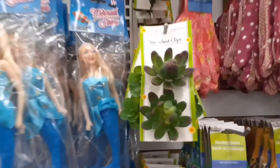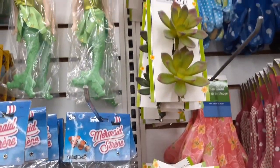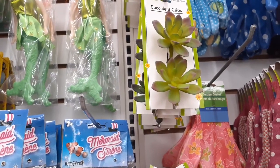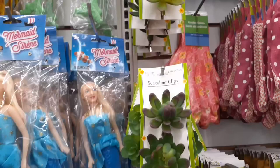I already had a few wooden clothespins at home, but I headed back to Dollar Tree quickly just to find some clips to help me clip pictures and other items onto my wall art. These succulent ones were cute.